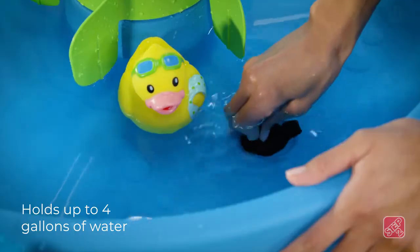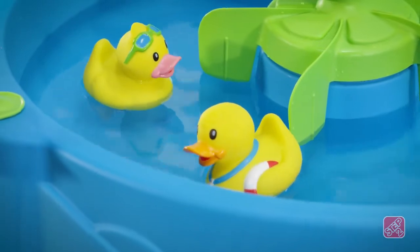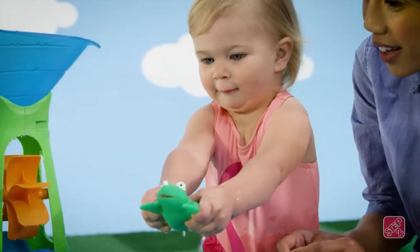When playtime fun is done, the no-leak drain plug makes cleanup a breeze. Made in the USA with some imported parts, this splash-tastic water table will have your tots smiling in the summer sun for hours of fun.